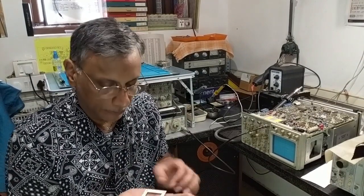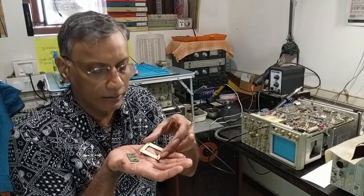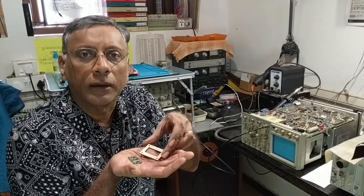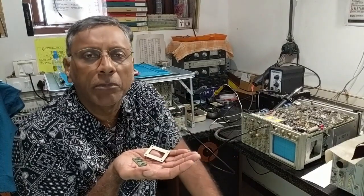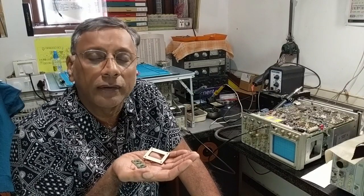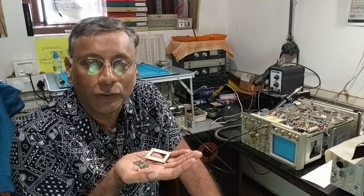So that brings me to the end of my demonstration. The drop-in replacement board as well as the supporting frame are shortly going to be made available on the website. I invite you to take a look, and if you like it please do place an order. Thanks so much for watching.